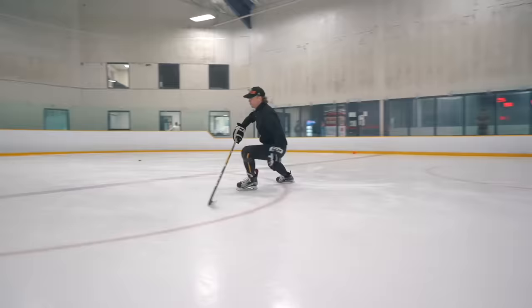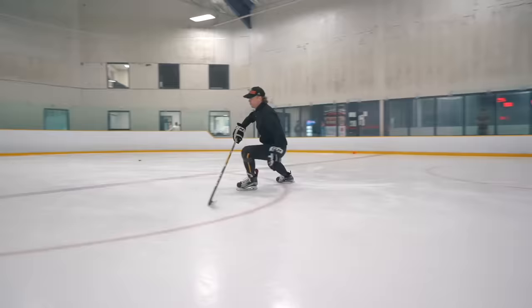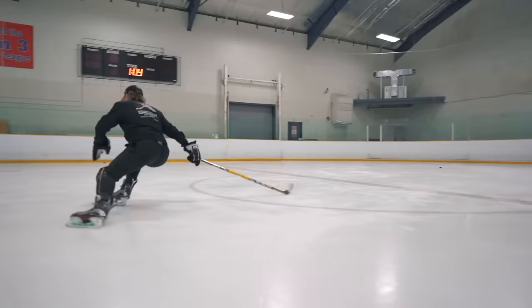Let's do a little bit more skating. Now again, wide base position — and you have to move side to side. Just move your balance side to side, stay as deep as you can, and just turn.